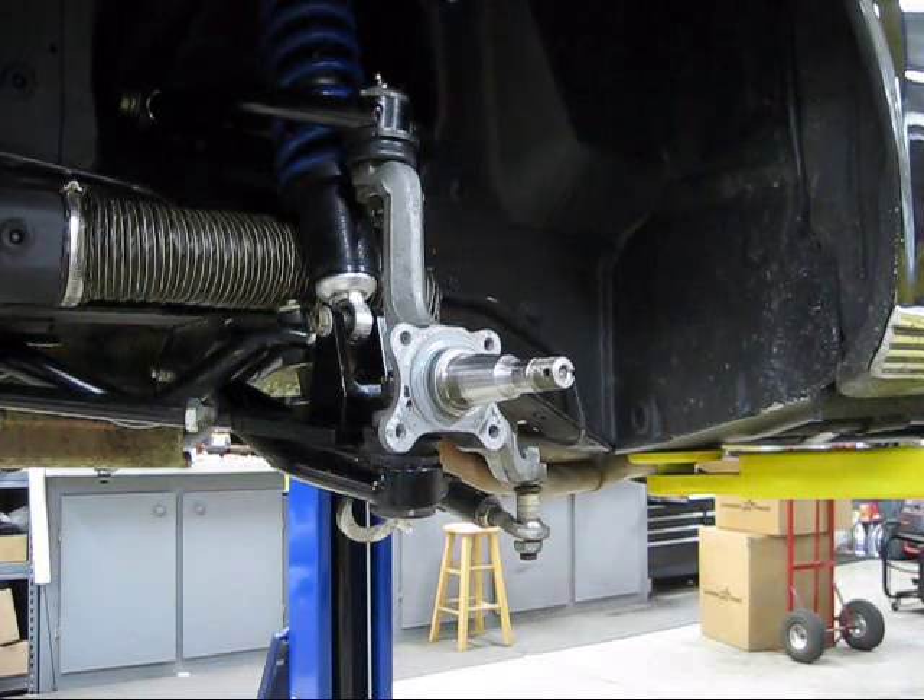Here we are at the car. The spindle has been stripped down and all the old brake hardware has been removed. We cleaned up and inspected the snout for any gouging, grooves or scoring from bad bearings, but this one looks good so it'll stay on the car.